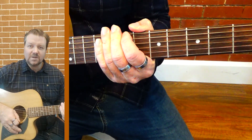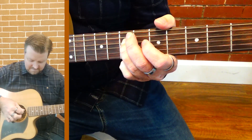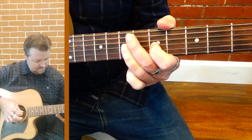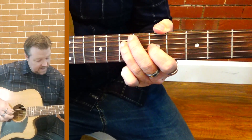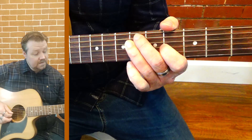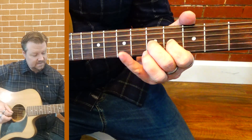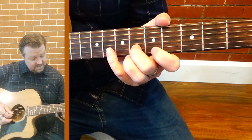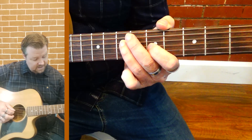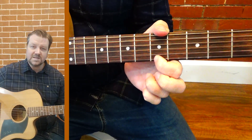Now let's have a look at our second octave - this is where the fun really starts. So from here, there's our pentatonic. That's our second. And there's our sixth.